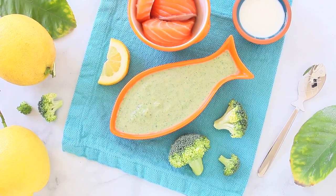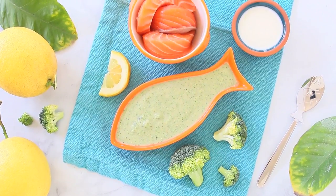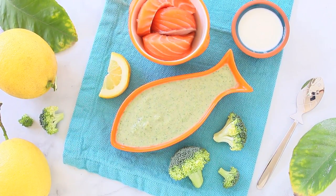This puree can be stored in an airtight container in the fridge for up to two days, or can be frozen in the freezer for up to two to three months, always in a freezer-safe container.